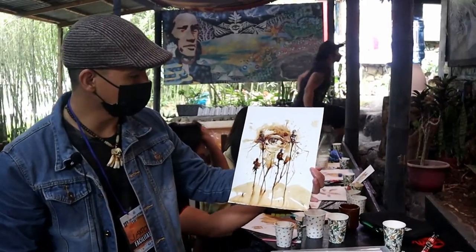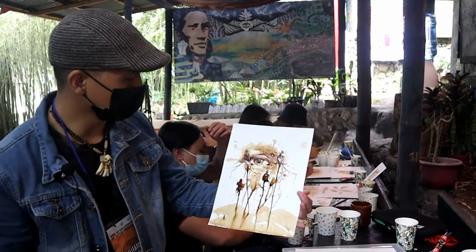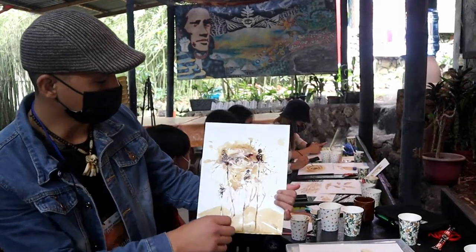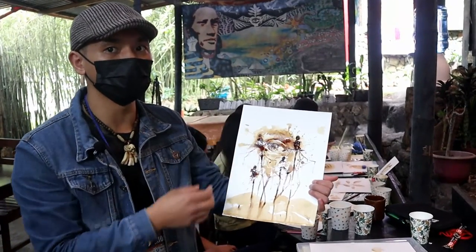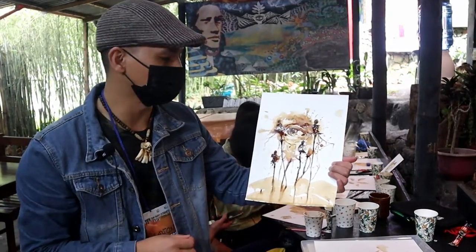Ito ay work in progress ng ginagawa kong artwork. Ito ang ginawa ko — after ko mag-wash, inaantay ko siyang matuyo for the next layer para i-darken kung ano yung dapat i-darken. At ganun na rin, paulit-ulit lang hanggang sa ma-achieve yung effect na gusto mong ma-achieve.